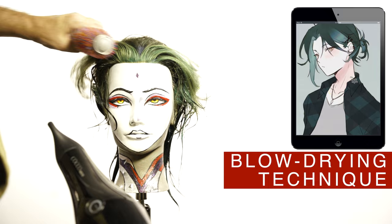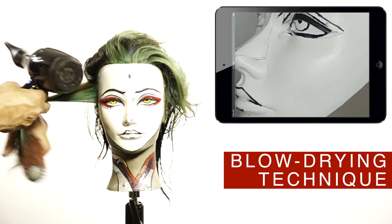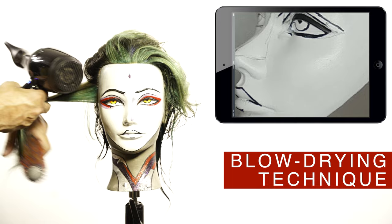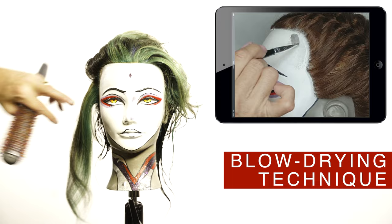Try first the bangs using this technique to create a strong curtain bangs look going back. Thank you to Maria Sotelo for the design of Xiao on this mannequin head to make this video. Visit her new channel on YouTube — I will add a link in the description and one in the corner of this video.